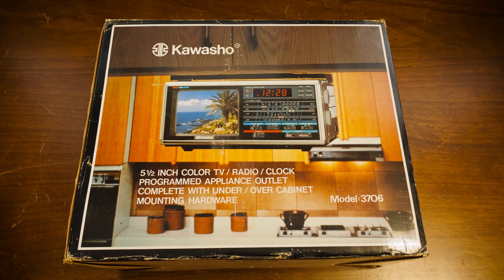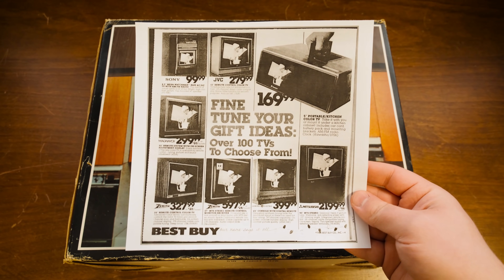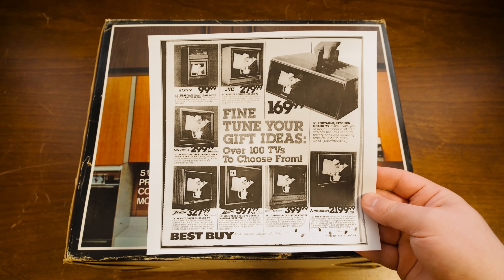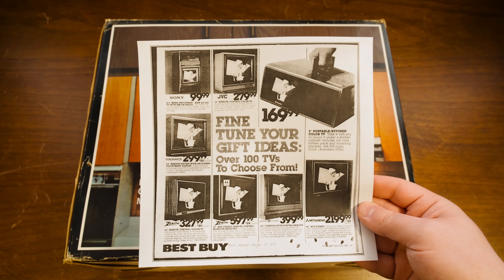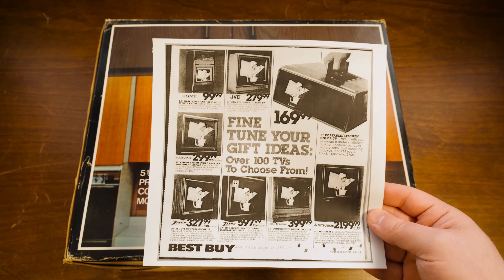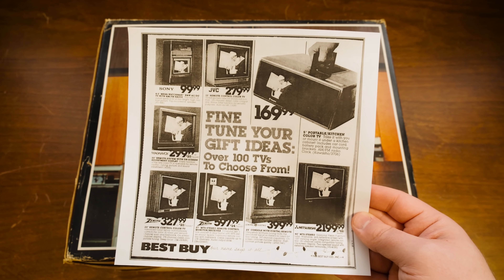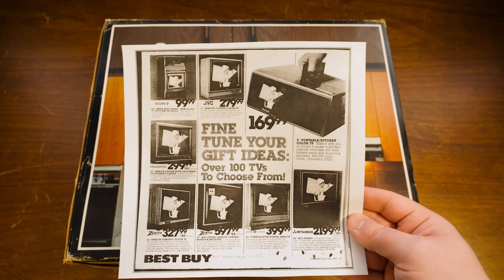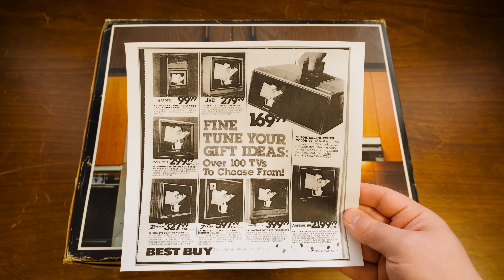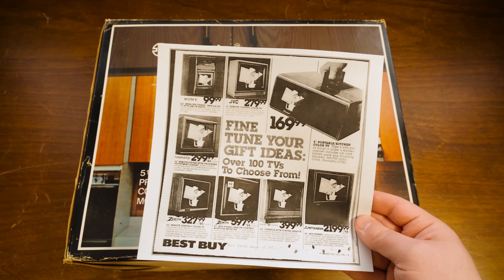Let's open it up. Actually before that, I wanted to show this that I found — this old Best Buy ad from 1988, which is how I'm just assuming that's when it was produced. Or at least some version of it was produced in 1988. Maybe this is an older one. Either way, Best Buy had it for $169.99. Take it with you or mount it under a kitchen cabinet. Includes car cord, battery pack, and mounting brackets, AM/FM radio clock, Kawasho 3706.